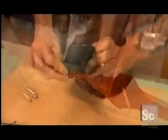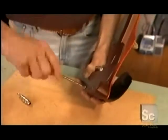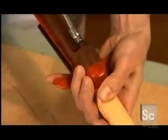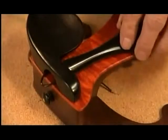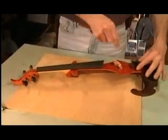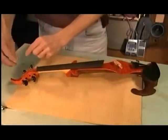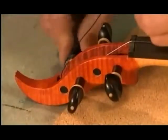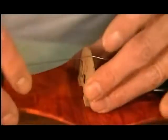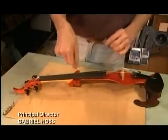He bolts an ebony chin rest on top. Next, he attaches the neck to the rest of the assembly and loops on the ebony tailpiece. He pulls a string from the tailpiece to a peg. The act of tightening the first string raises the bridge, which will be held in place only by tension.